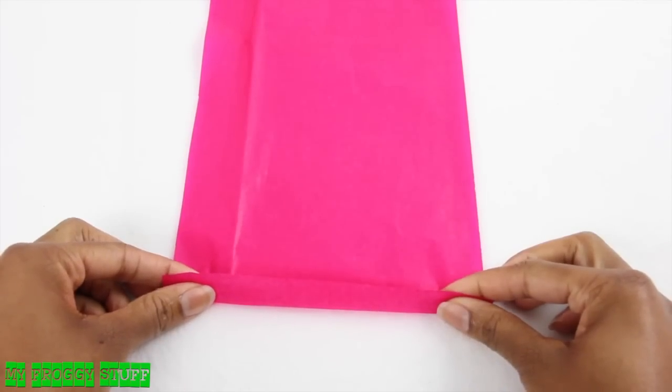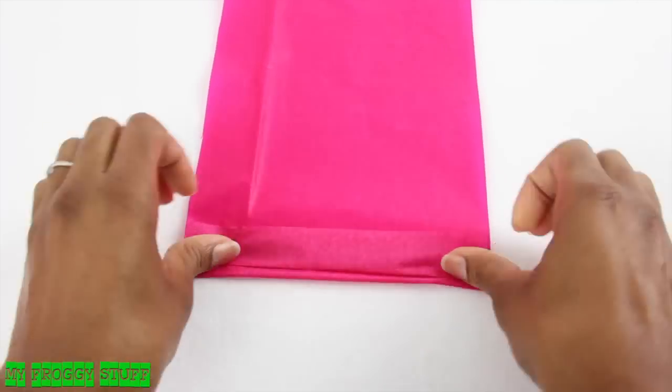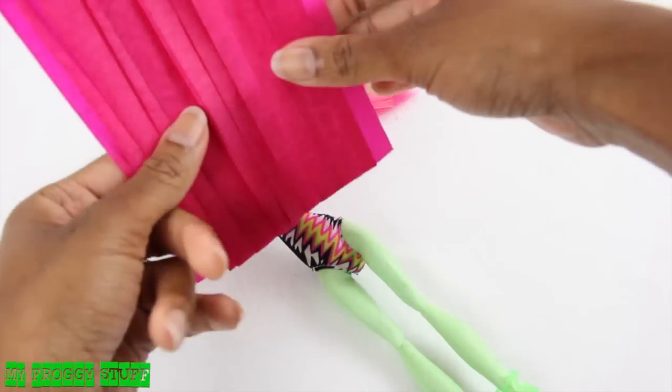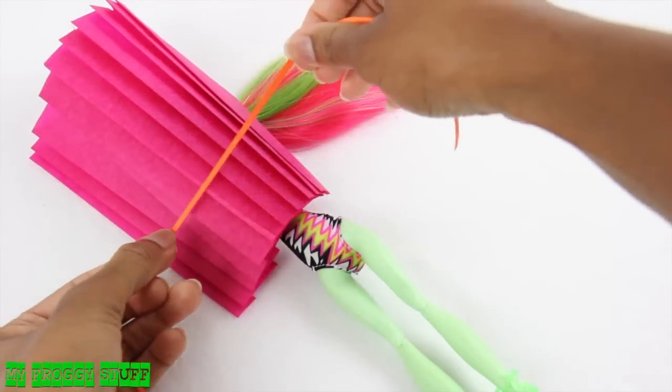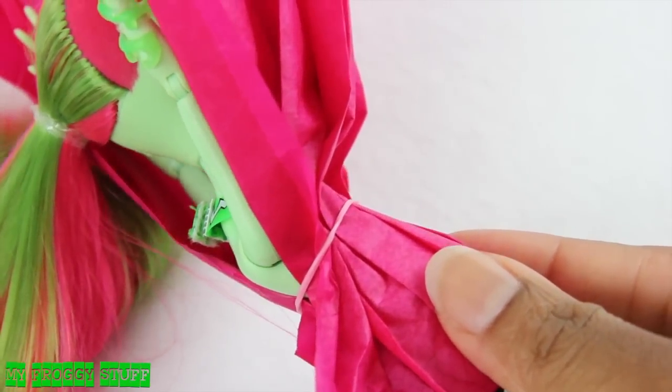Fold it back and forth to make pleats. Place it on the doll with the good side facing down. Tie ribbon or use a rubber band to hold it in place just under the arms.